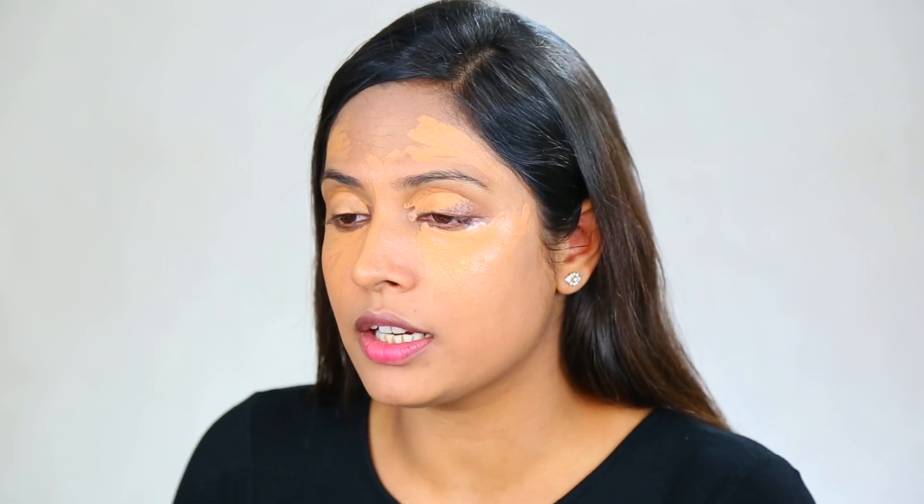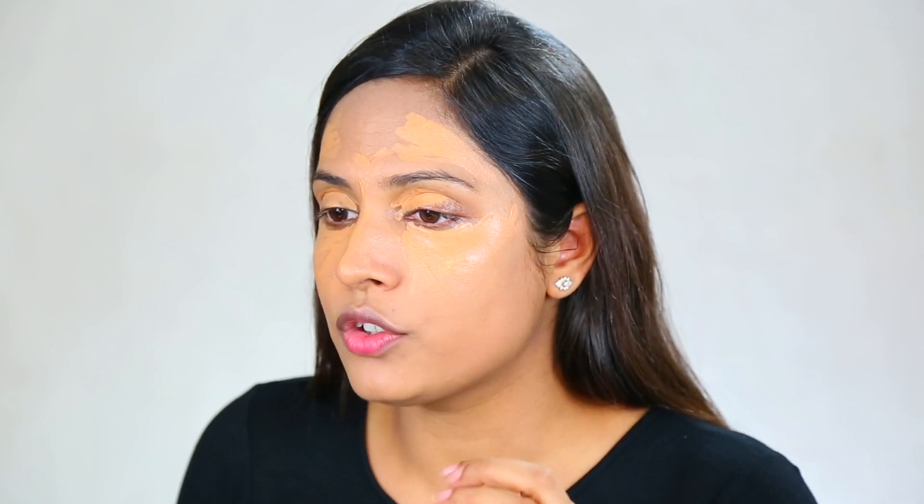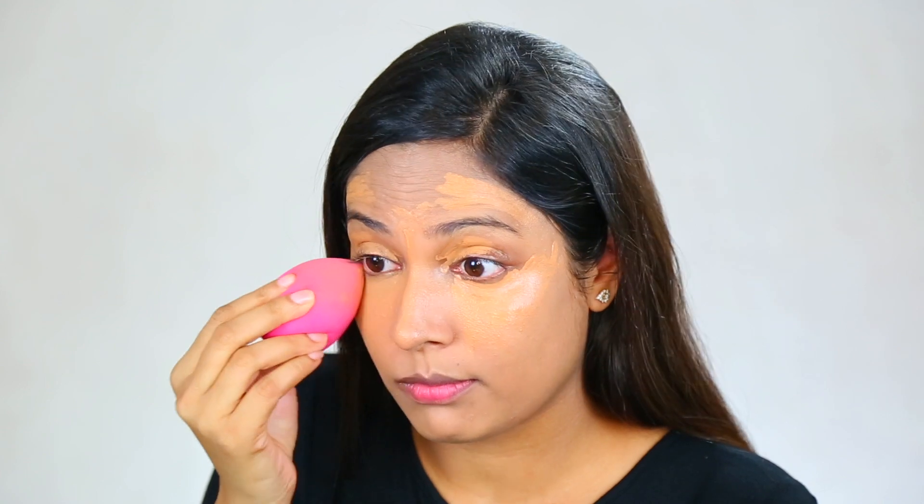What I like to do is keep the concealer on my skin for at least one minute before blending. With this LA Girl concealer, I like to melt it together with the foundation using the beauty blender, and then blend it in. You can already see how much my dark circles have been concealed.